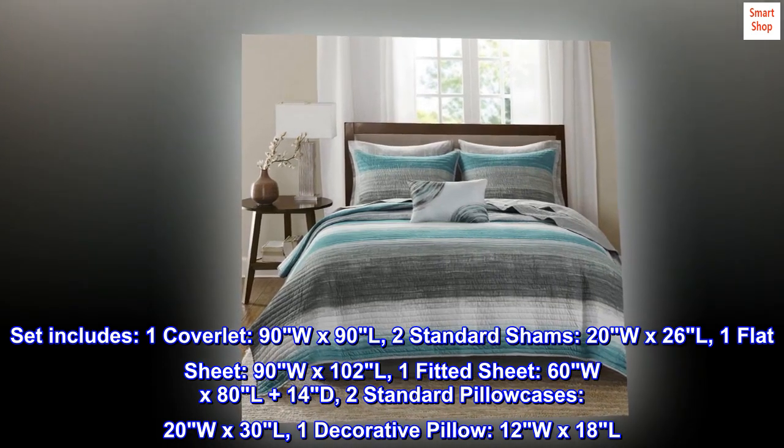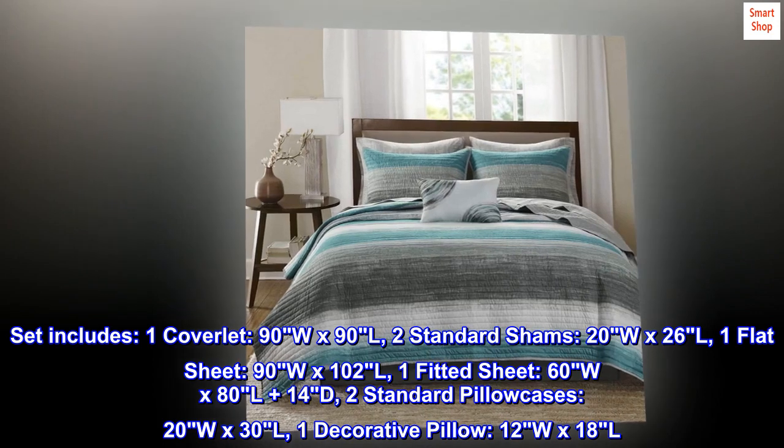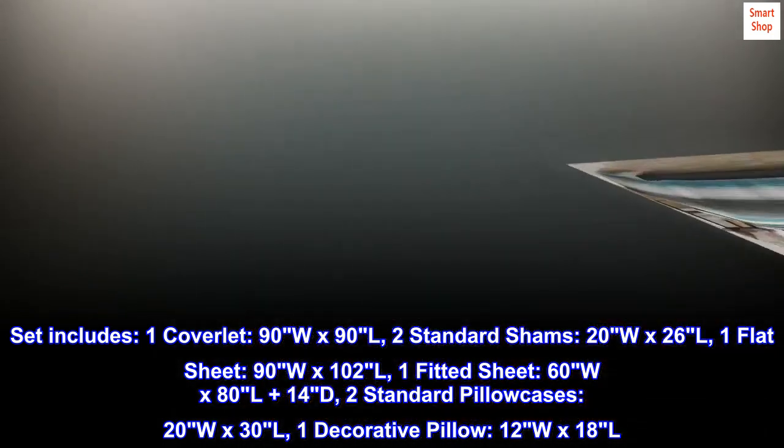Also included are 2 standard pillowcases (20W x 30L) and 1 decorative pillow (12W x 18L).